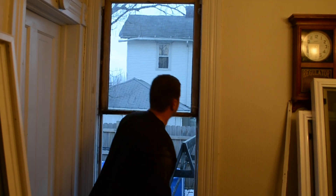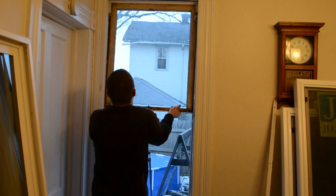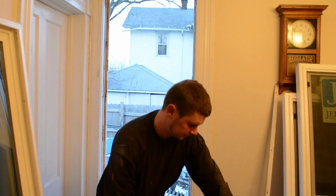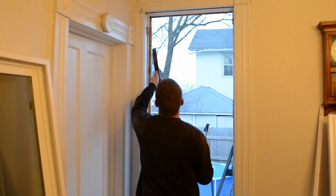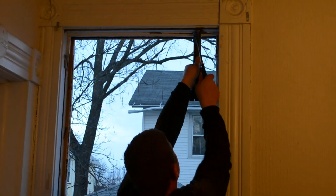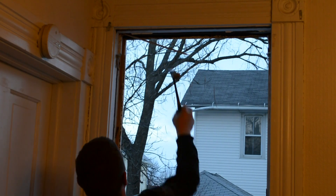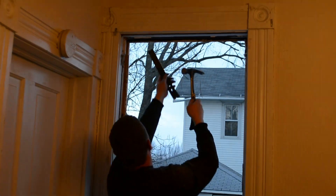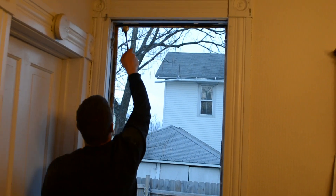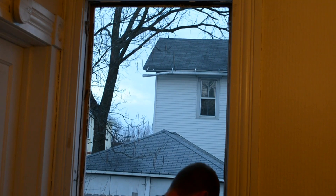Once you get your side stops off, the window should come right down and comes right out. Then go ahead and remove your stops all the way around.